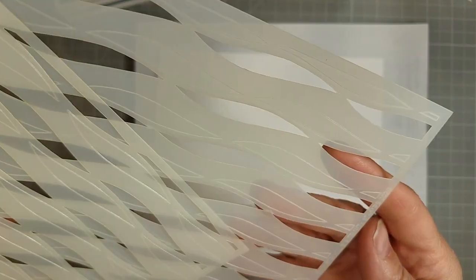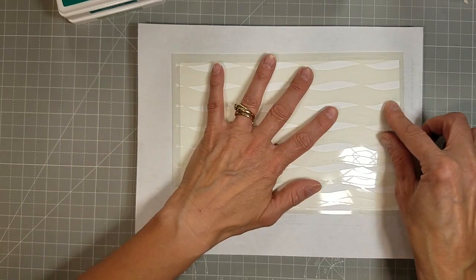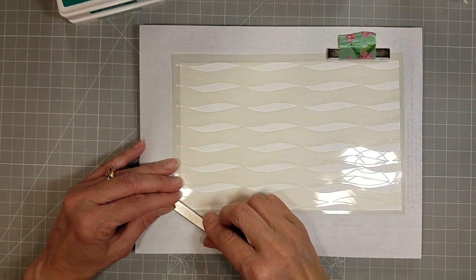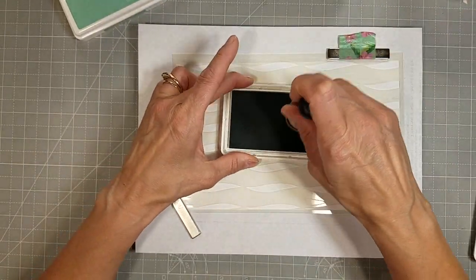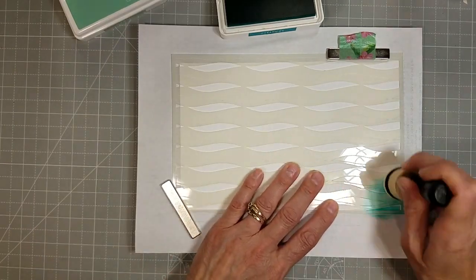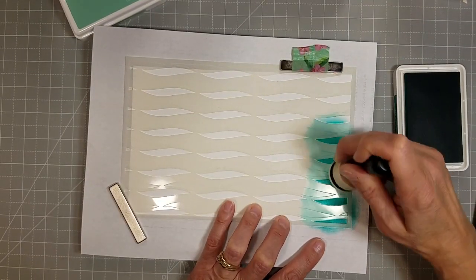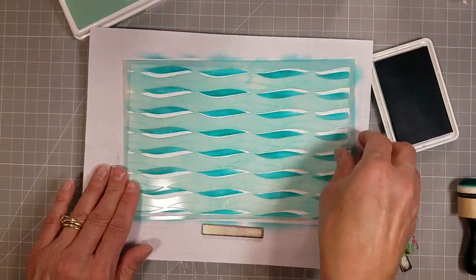It's a 6x9 layering stencil and you can see the laser etched images on each of the layers so you can easily line up the layers so they don't overlap, or so the image is how it was intended. This is a fun stencil — it could look like confetti streamers, it could look like waves, it could look like abstract art. We're going for more of an abstract look today.